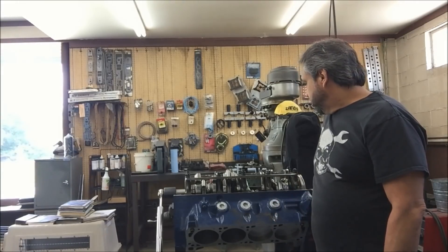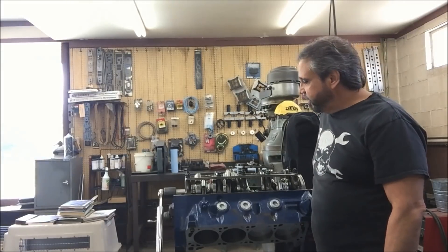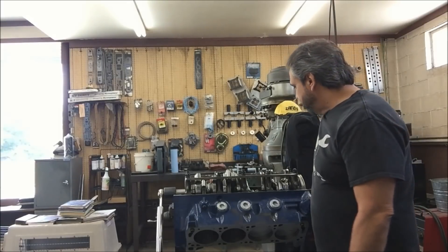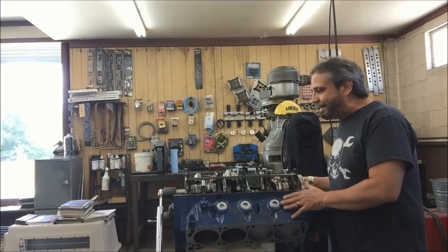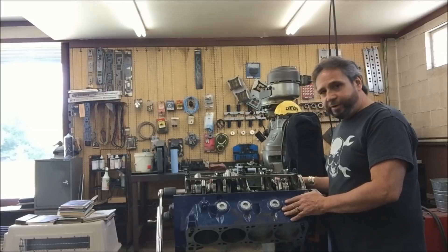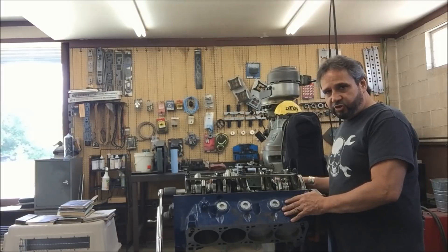I don't think it's going to make that much — who knows? If it is, I don't know if it will all stay together. But either way we'll know by the quarter mile times. So the next thing I'm going to do is fit the windage tray, make sure we don't have anything hitting anything, and then I can start getting the cam in, degreeing that, checking the piston to valve clearance. We'll keep you posted.